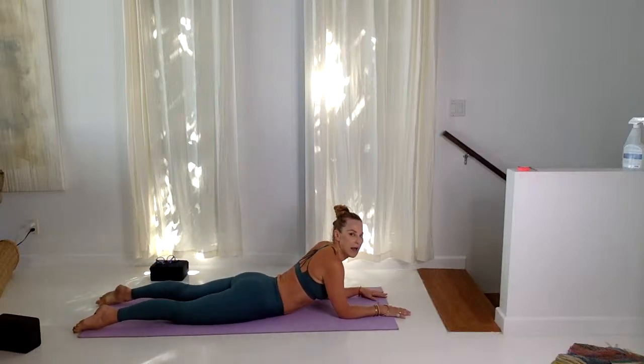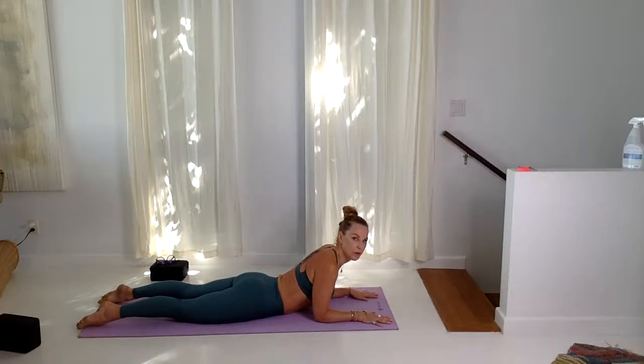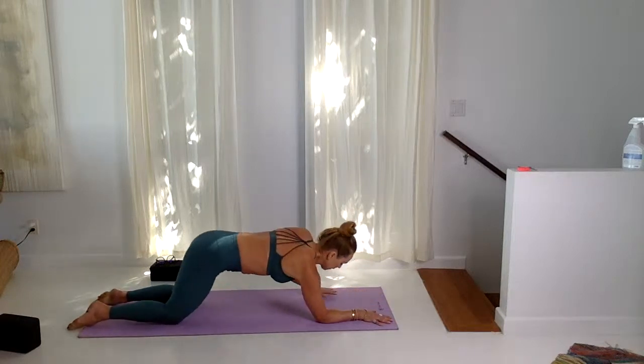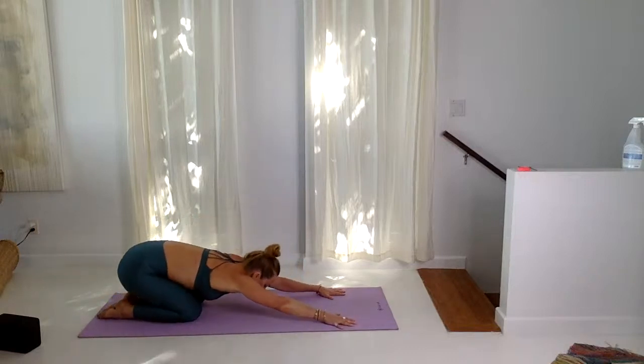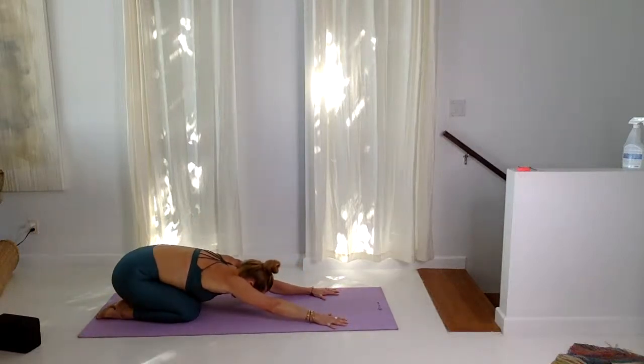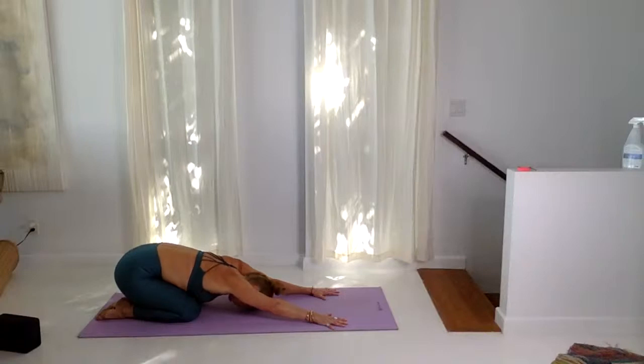Lift up and back into child's pose — come up and back, stretching the lower back, this feels really good. Forehead to the floor and just massage the forehead, just ironing out the creases of the week. Ask yourself the question: how do you feel? Inhale, listen to your body.